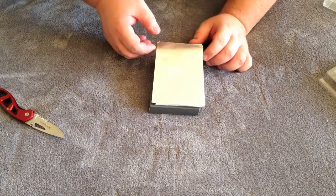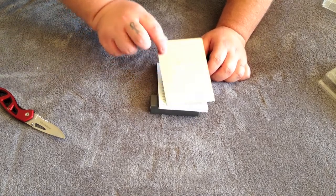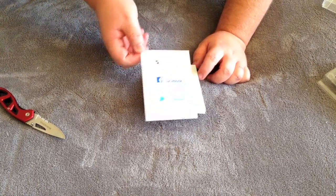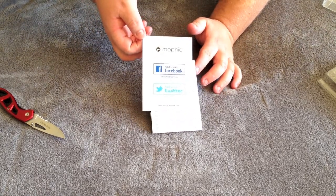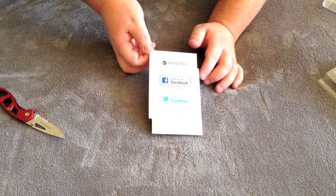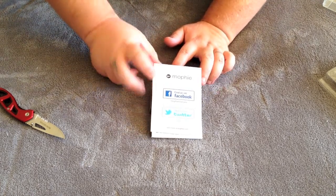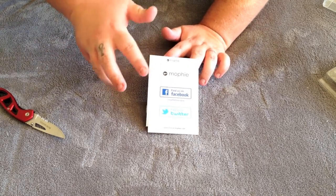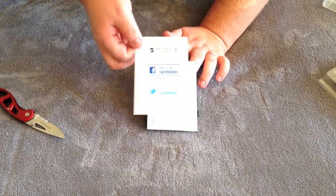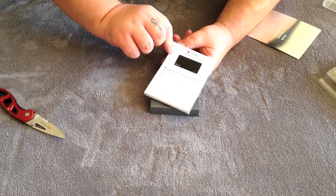Mophie loves you — thanks, Mophie! They're promoting their little Facebook and Twitter accounts in here, so definitely hit them up. Mophie is an awesome product from everything I've seen. This is my first ever Mophie product, but from everything I hear from other people and tech reviewers on YouTube, Mophie is pretty much the way to go.